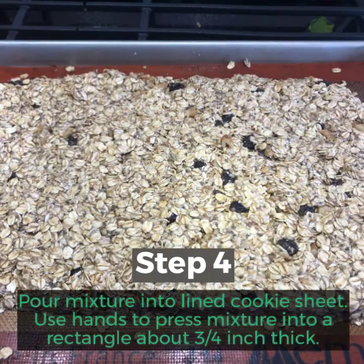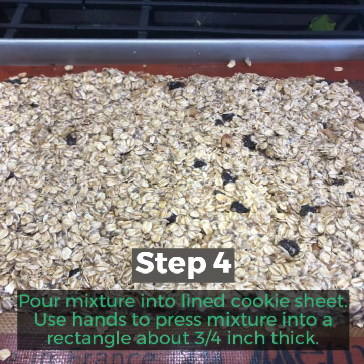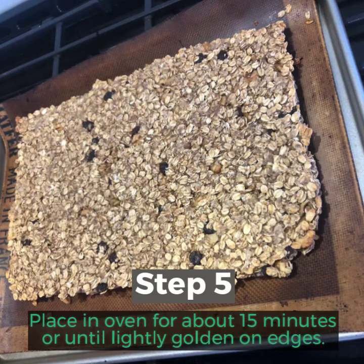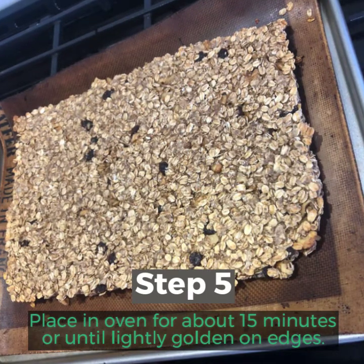Step 4: Pour mixture into lined cookie sheet. Use hands to press mixture into a rectangle about three-quarters of an inch thick. Step 5: Place in oven for about 15 minutes or until lightly golden on the edges.